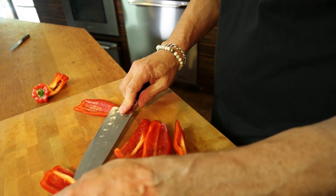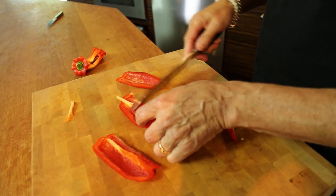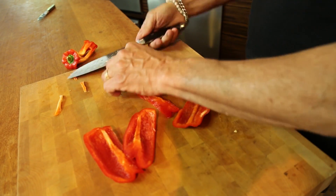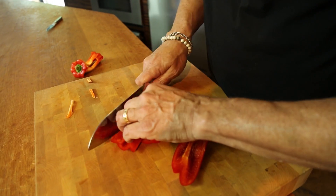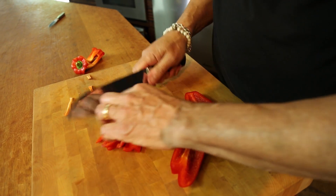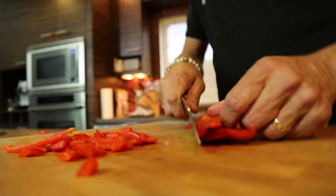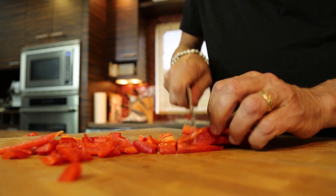And then of course, we cut out the membrane. We don't need that. I hate the membrane. I don't think the membrane hates itself, but everybody else does. Maybe the membrane hates you. Maybe the membrane does. So, a little rough chop here, nothing too pretty or precise.